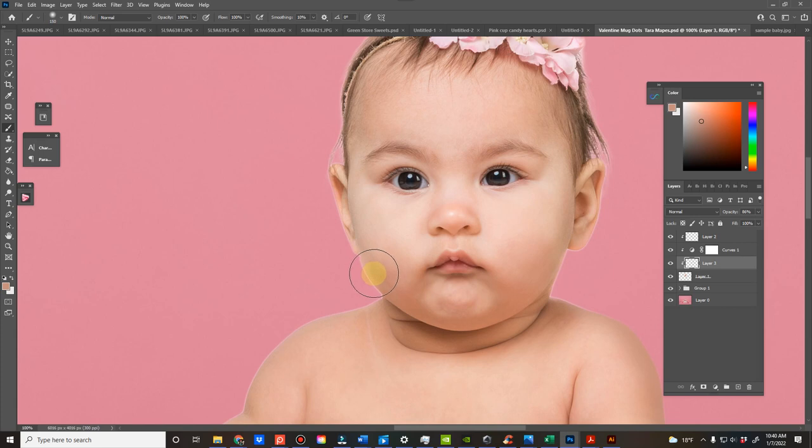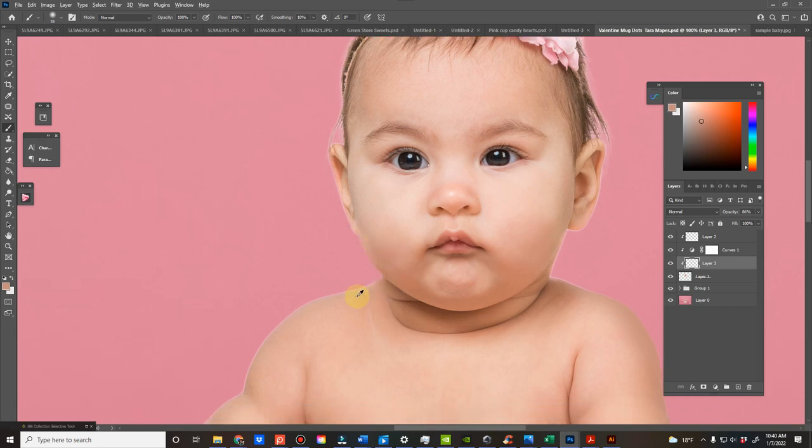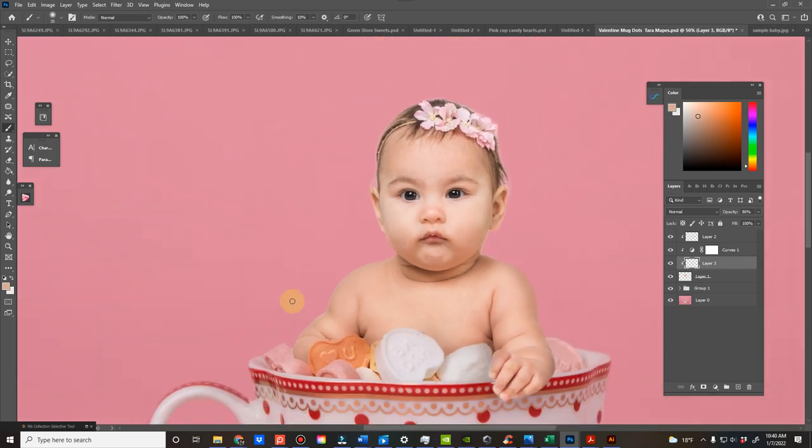I learned that the hard way. I actually did it with one of my backgrounds several years ago and didn't see it when I did it. A customer was like 'what is this?' and I said I'm pretty sure that's rim light, and they said no. And I was like oh my gosh. Since then I've been using that sparingly.